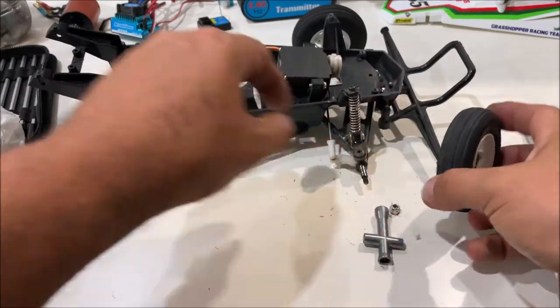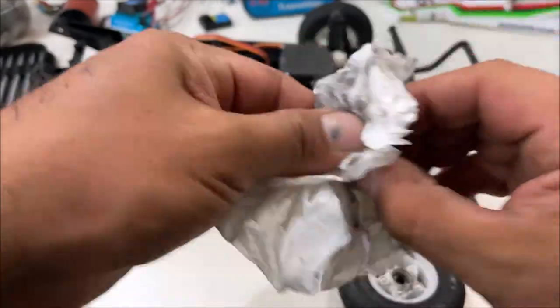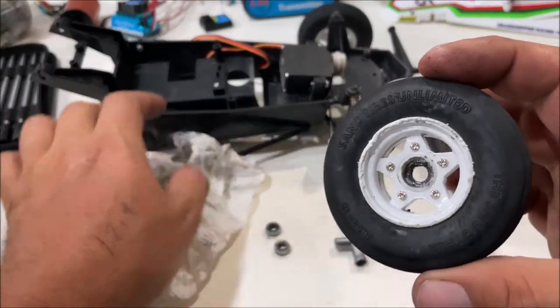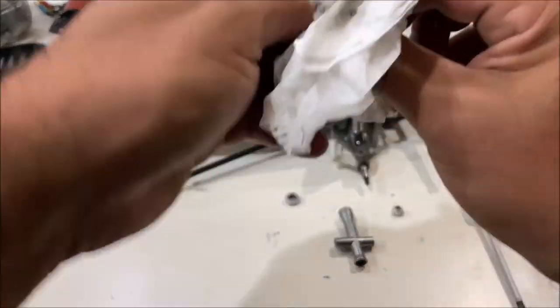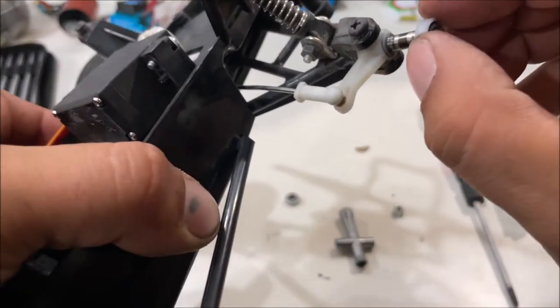We've got front wheel bushings and spindle bushings. The bushings on the front definitely need to be taken off and cleaned more often than the back. As you can see, we still have a bunch of grease in there. These were never run dry, but they do have a bunch of dirt — glad I'm cleaning these up.